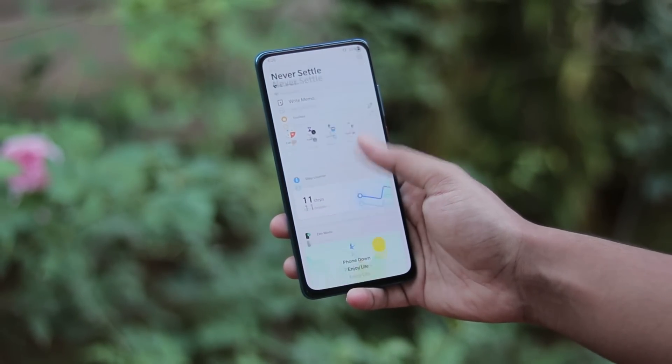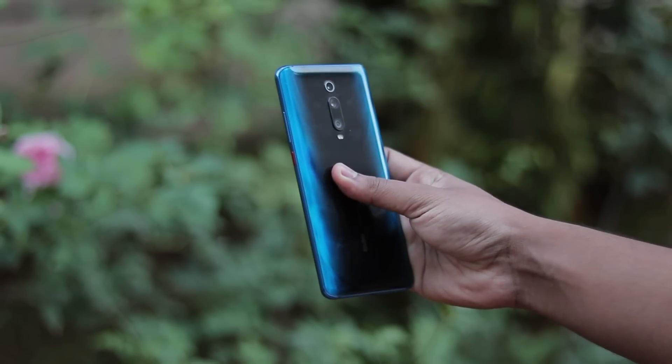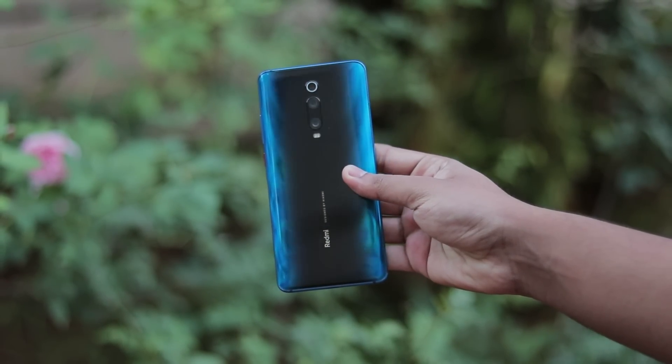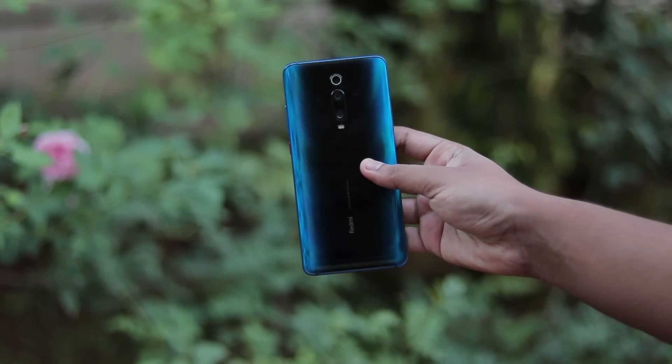That's pretty much it for the OxygenOS 10 port for the K20 Pro. I hope you guys enjoyed it — if you found this helpful please drop a like. If you want more of these, comment down below. The installation guide is coming soon, so stay tuned. See you guys in the next one!